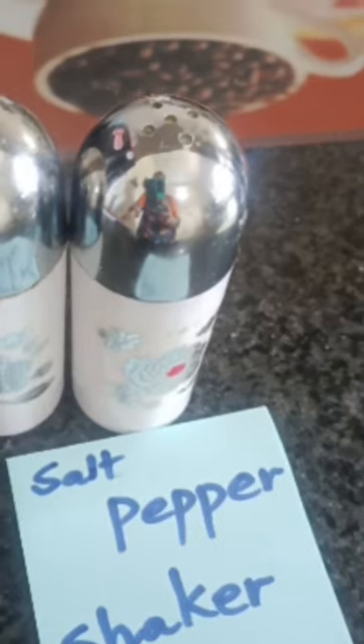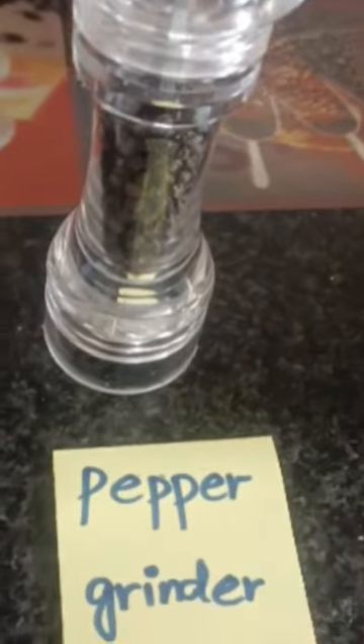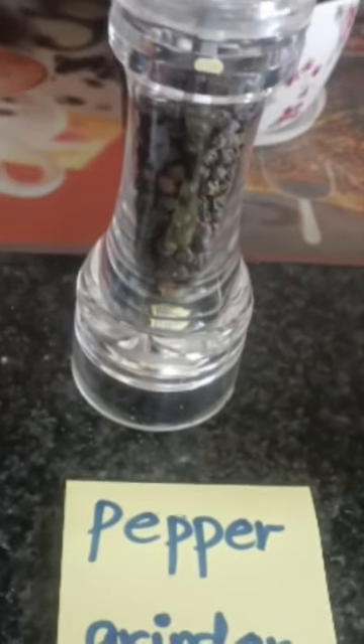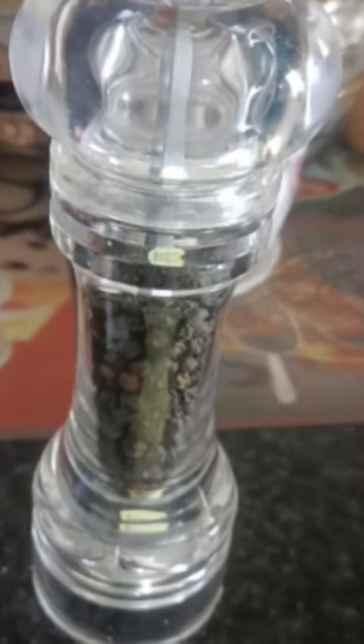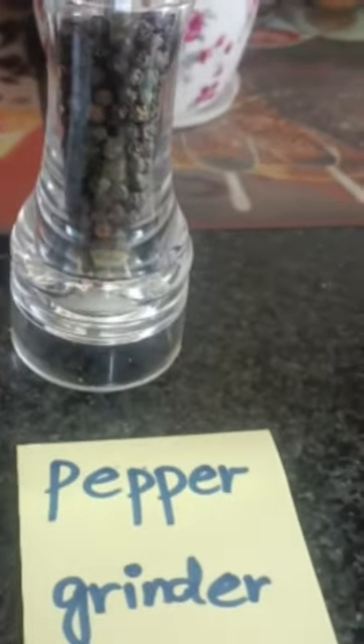We call it salt and pepper shaker. This is also a grinding machine which we call pepper grinder. This is used to grind spices and it is called pepper grinder.